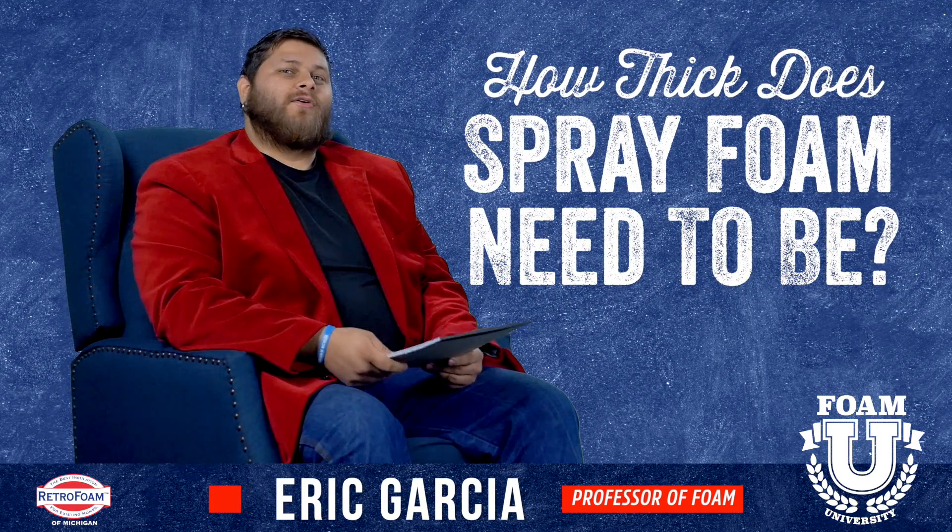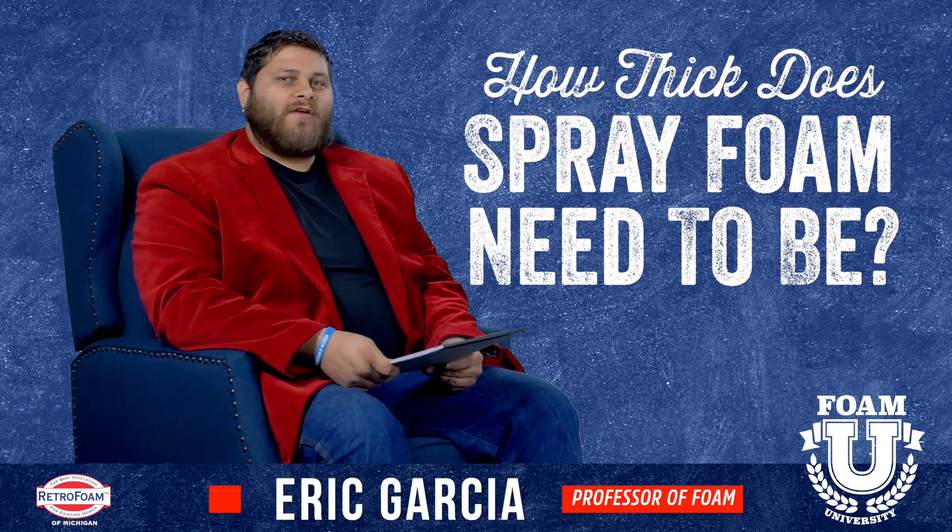Welcome to Foam University. Today we're going to answer: how thick does spray foam insulation need to be?